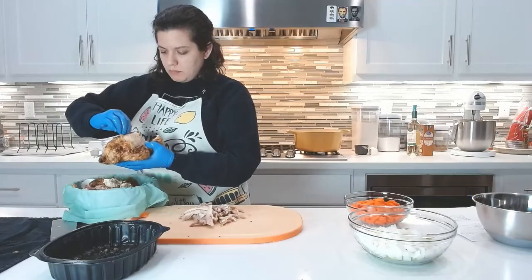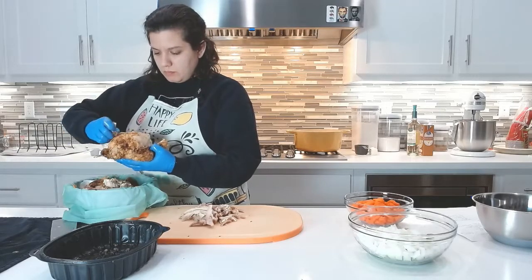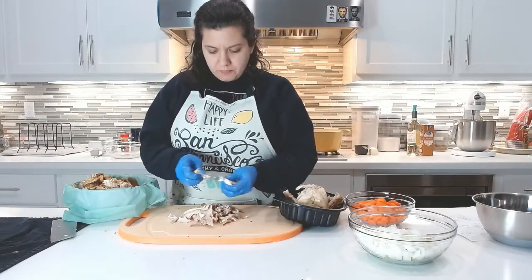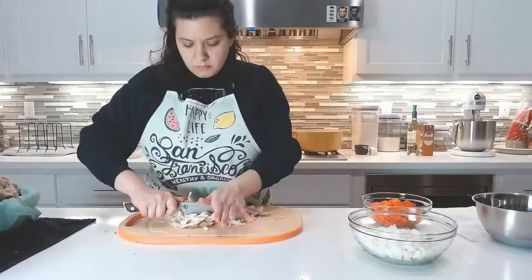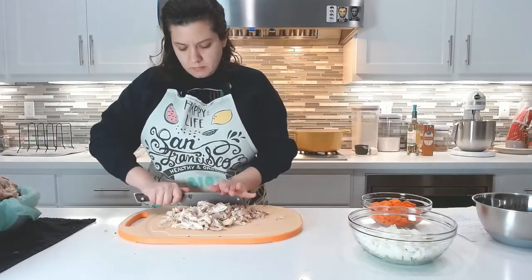I take one rotisserie chicken and remove the skin. Then I remove the meat from the bones and shred it with my fingers. I then take a knife and run it through the chicken making everything into bite-sized pieces.